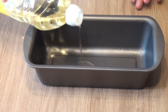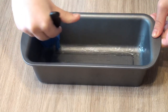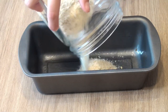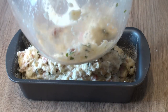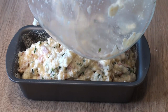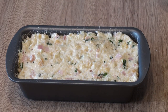Dáme kvapku oleja a rozprídáme po celej forme, aj po okrajoch. Dáme struhánku, rozsypáme po celom. A nakledáme zmes. Celé to uhladíme. Na vrch posypáme tiež trochu struhánku.